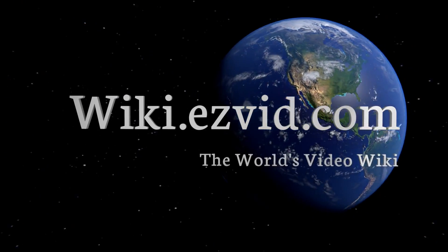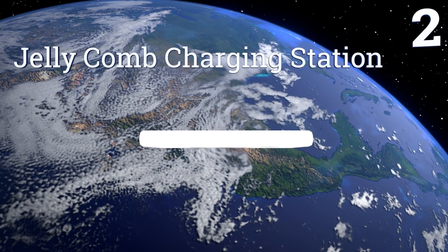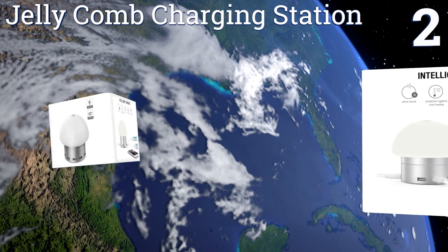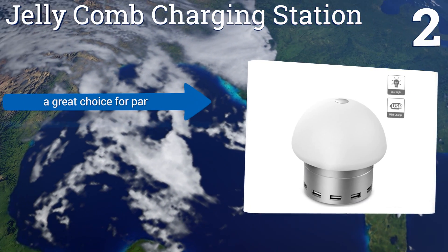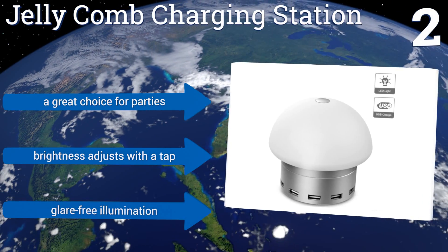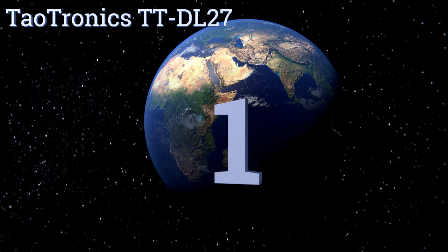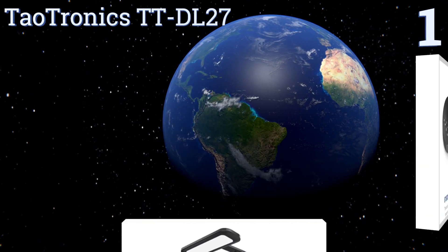At number two, the eye-catching Jellycomb charging station is a conversation starter that will light up any room with its bulbous mushroom shape. It provides a whopping six ports, making it easy for everyone in the family to keep their wireless devices powered up. It's a great choice for parties, the brightness adjusts with a tap, and it provides glare-free illumination.